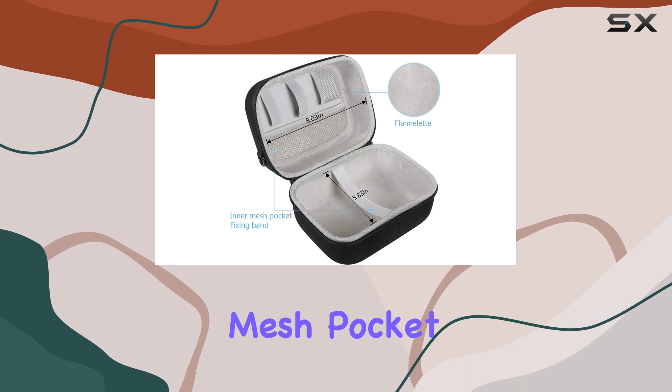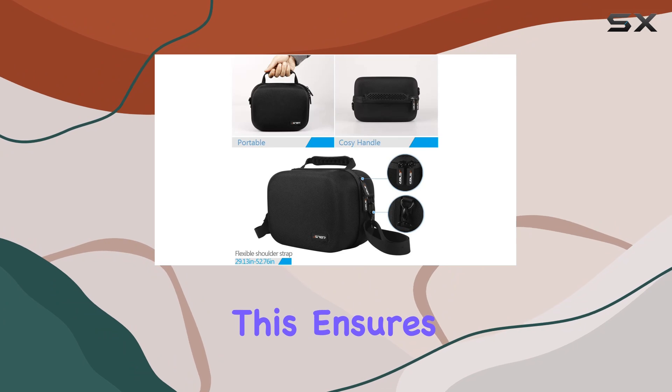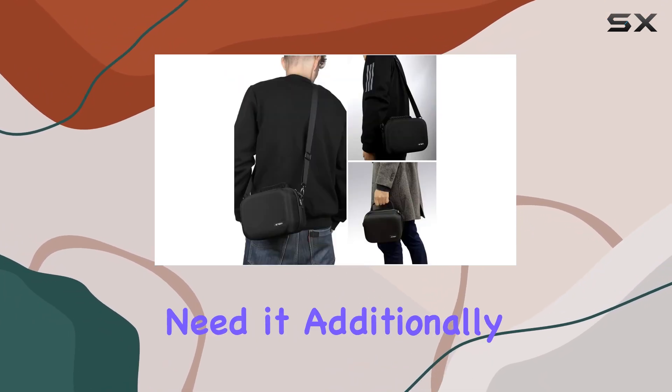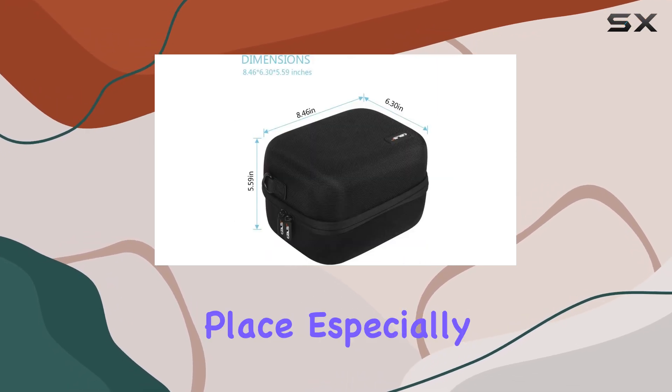Inside you'll find a convenient mesh pocket that serves as storage for small accessories like power cords. This ensures everything stays organized and within reach whenever you need it. Additionally, the fixing band adds an extra layer of security, keeping your Oculus Go in place.